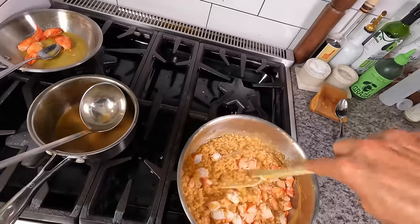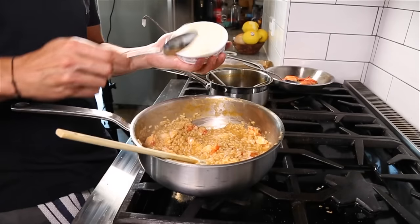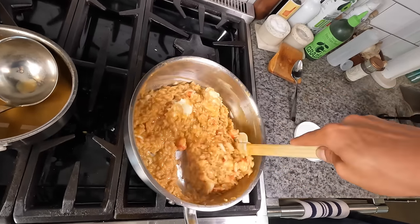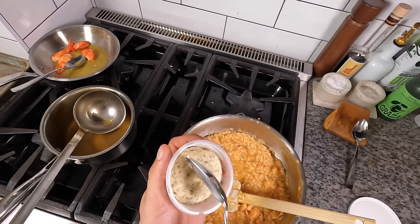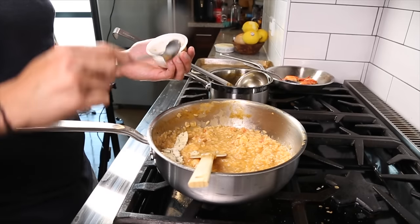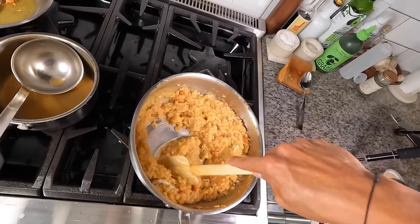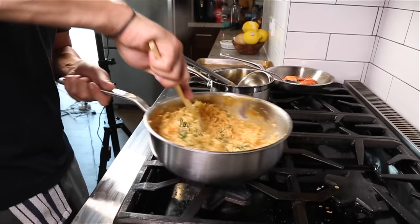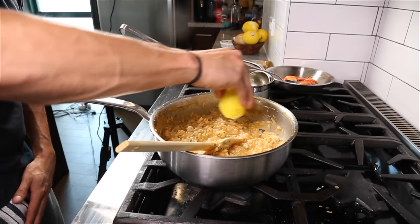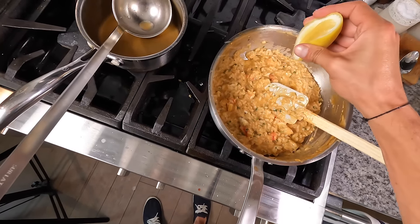Once the lobster meat is worked in and nicely warmed, add the mascarpone cheese — about two tablespoons — and get that stirred in. It creates an insane creaminess and some acidity that goes really nicely in this dish, and it's one of my go-to's when making any risotto. Once the mascarpone is worked in, take the truffle butter and add another tablespoon or two. These are cold, so they're tempering the risotto and cooling it down slightly so we can add our Parmigiano cheese without it going stringy and clumpy. Once that butter's worked in, add the chopped parsley and the Parmigiano cheese, get those worked in really well, and get the Parmesan melted in. Finish it with a little squeeze of lemon — and I like to add lemon zest too, which makes a big impact.